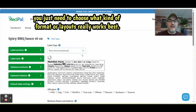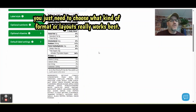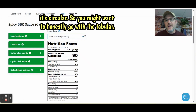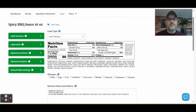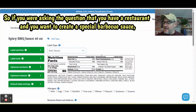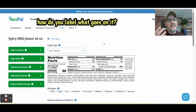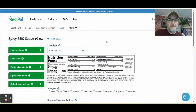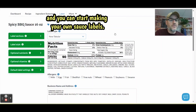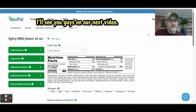Other than that, you're all set. You just need to choose what format or layout works best. If you're doing a bottle — remember it's cylindrical — you might want to go with the tabular format; that one is really good. So that's how you make a barbecue sauce label. If you have a restaurant and you want to create a special barbecue sauce and need to know how to label it, this is how you can do it. Check out the links below for other resources, and you can click that link to go to Recipal and start making your own sauce labels.